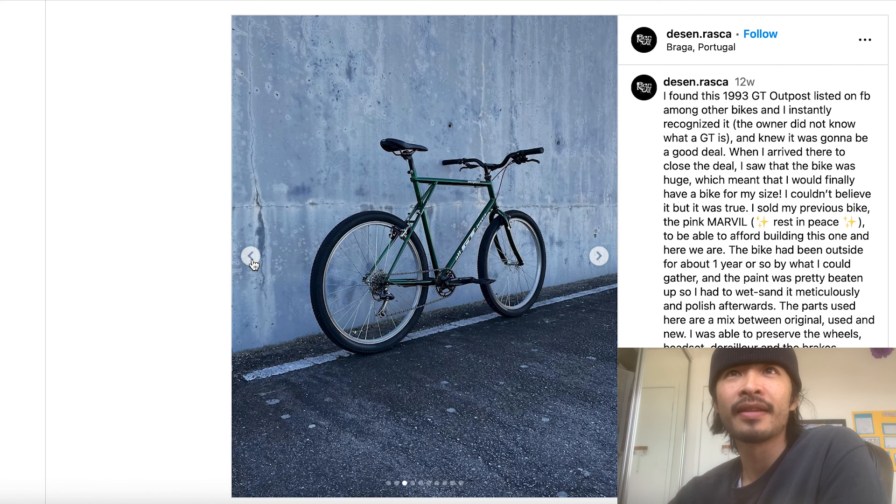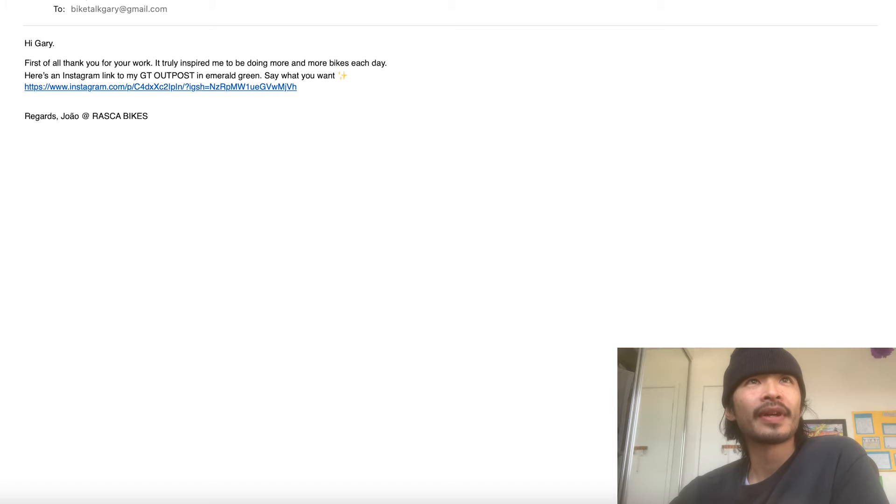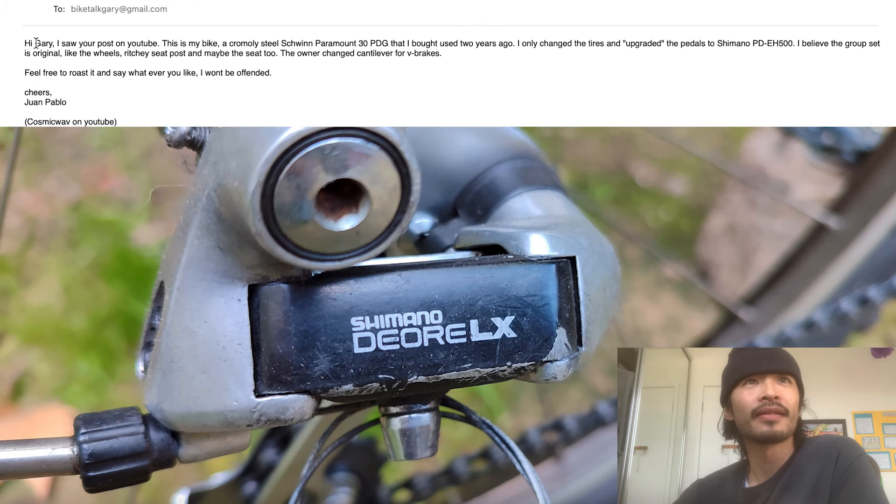That's all he sent, but overall it looks pretty cool. I like the color - super cool color. I don't know if it's just the angle of the bike, but you might want to check if your bars are bent - maybe you've been going too hard. But yeah, thanks Joa. Alright, next one up - this is from 'One'.